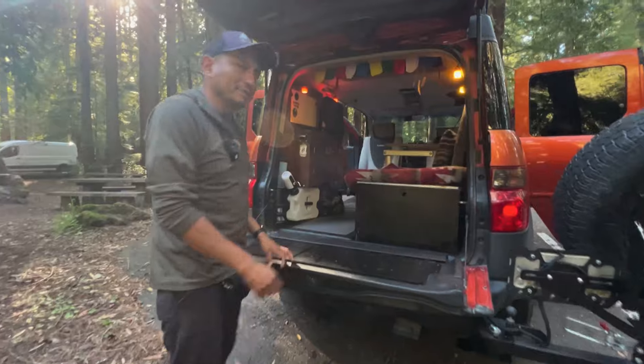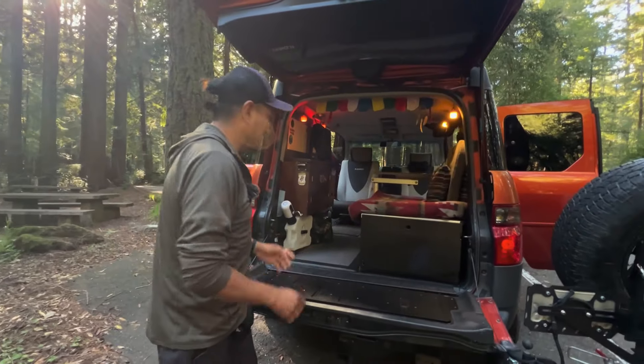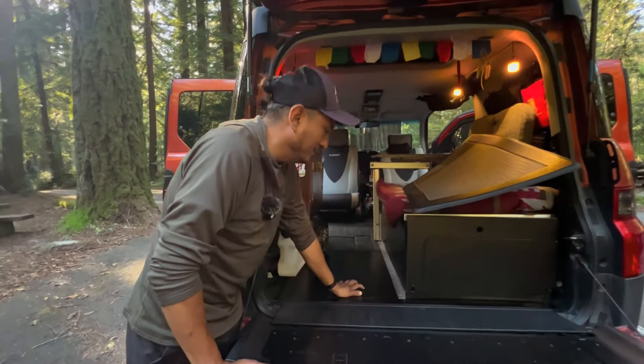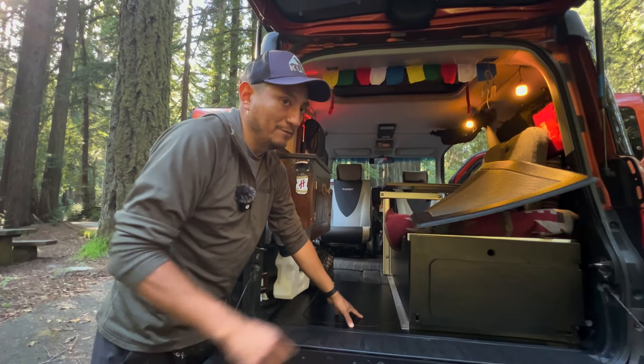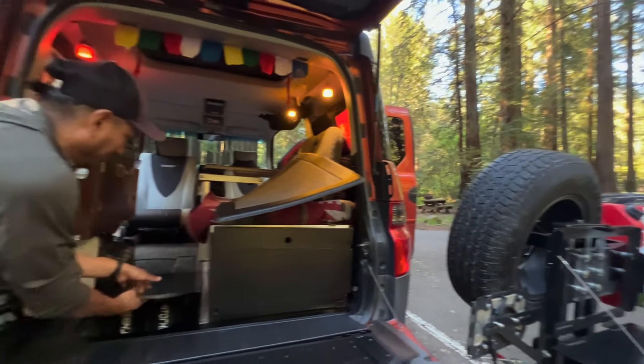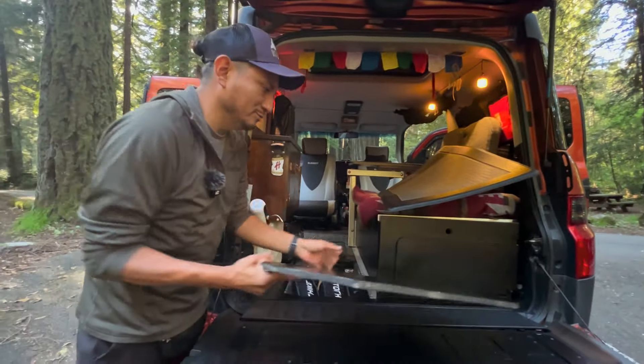This is where I store my emergency stuff. I built this platform here — it used to store the spare tire, but now because I got a full spare tire over there, I have tons of space right here.